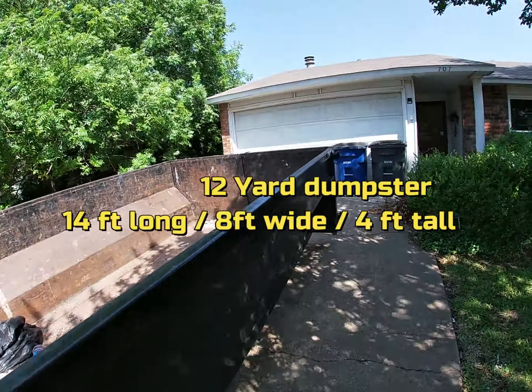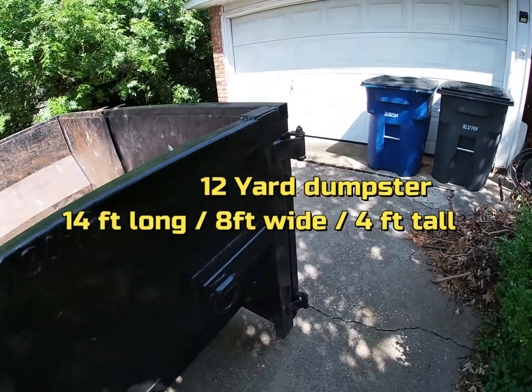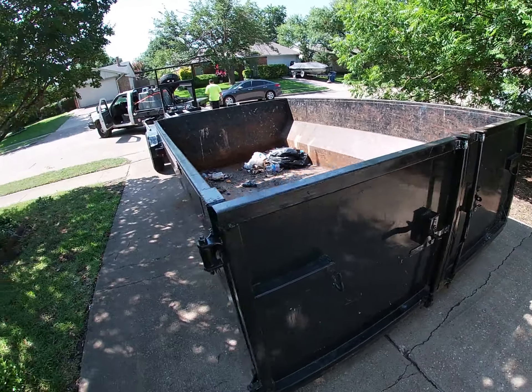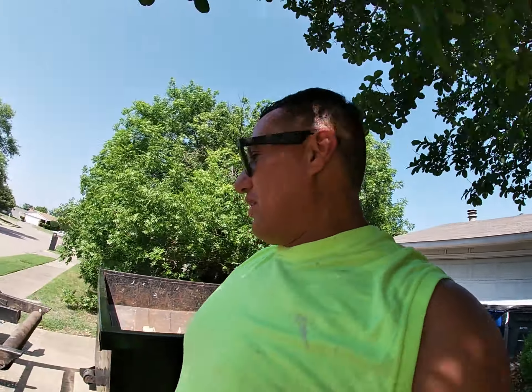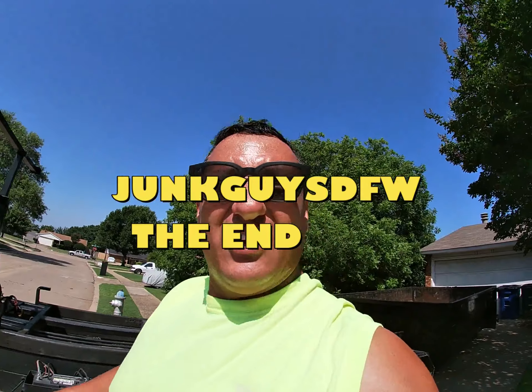Anyway, the dumpster is right here, guys. It has hooks. It has doors on the back end — they do open so the customers can get in. This customer got lucky, she gets trash already. Ta-da. And that is the 12-yard dumpster. Hope you all enjoyed that video. I will talk to you all later, guys. Let's get out of here.